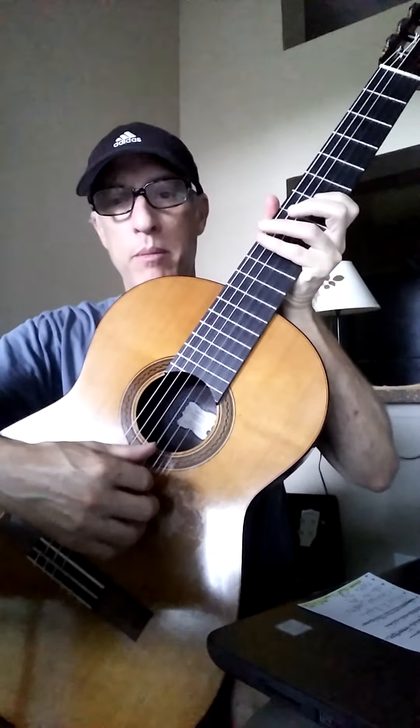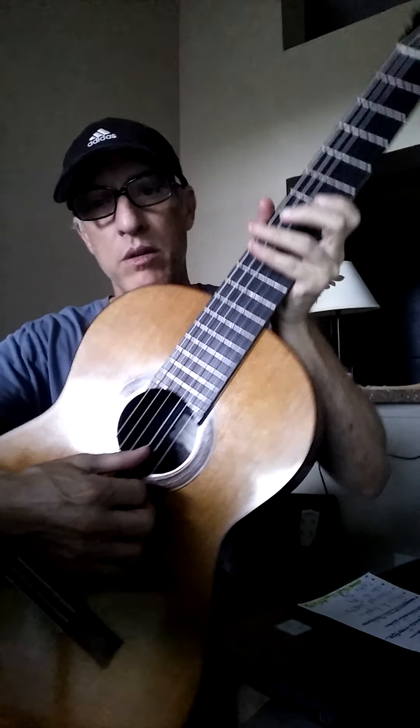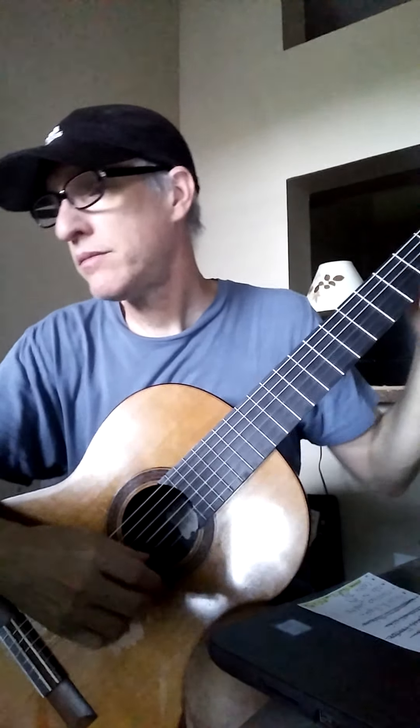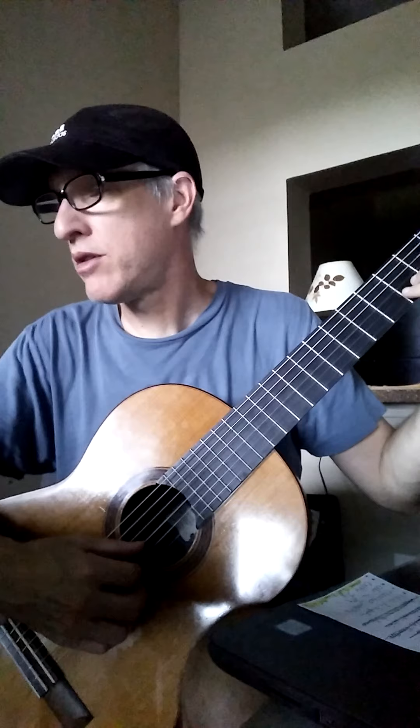Let's think about our hands. Set up P, I, and M on strings 3, 2, and 1 like we always do with your left hand. Make sure you're pressing the string down with the tips of your fingers. The thumb in the back is pointing up towards the sky. Let's hear this beautiful melody.